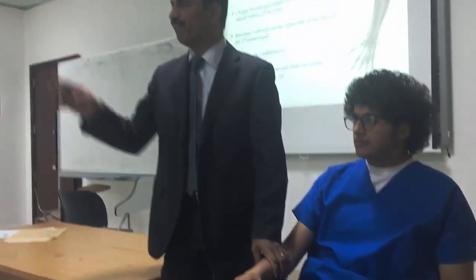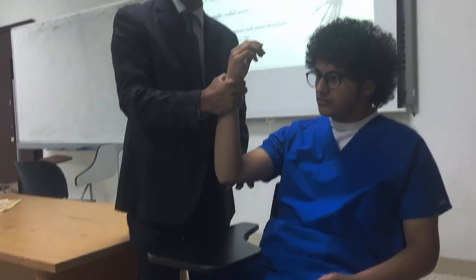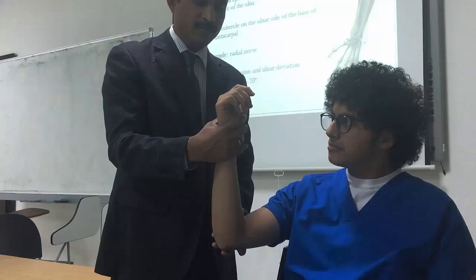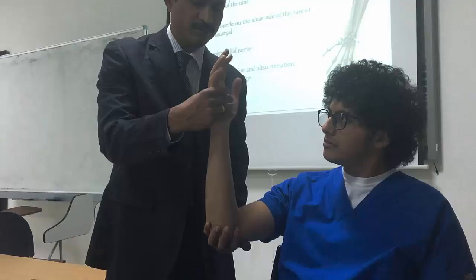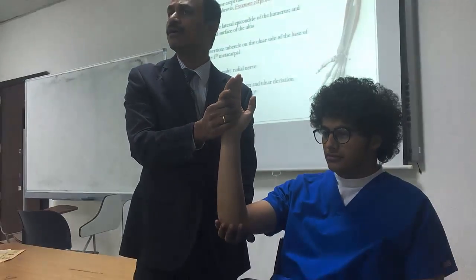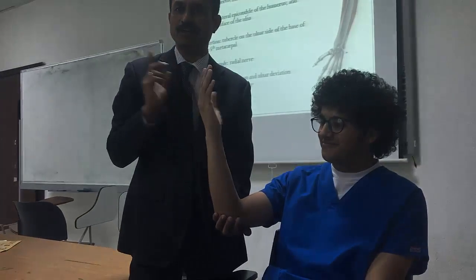So that is grade 3, grade 4, grade 5. Now grade 2. Patient position: high sitting, keep shoulder slightly flexed, elbow 90 degrees flexion. The starting position is mid prone — not complete pronation, mid position. Support the elbow with one hand. Instruction: 'Turn your palm towards your face.' This is grade 2: full range of motion, gravity eliminated, no resistance.